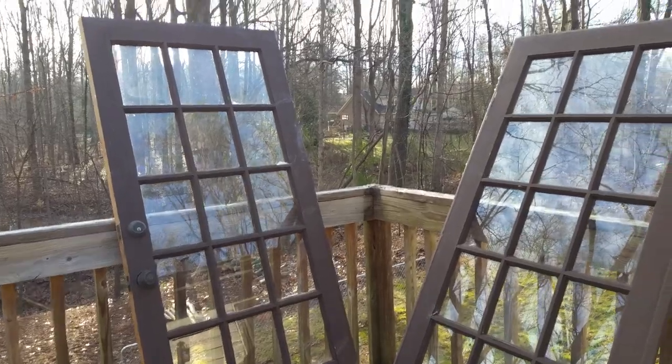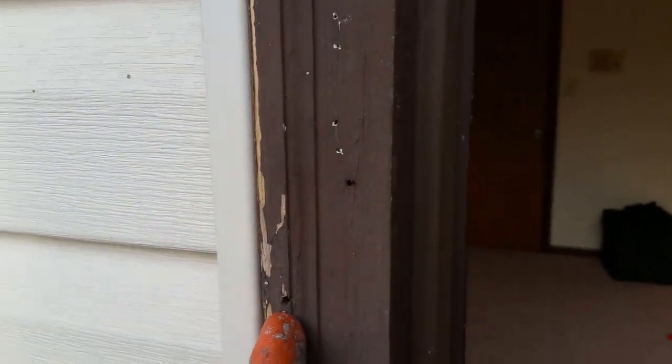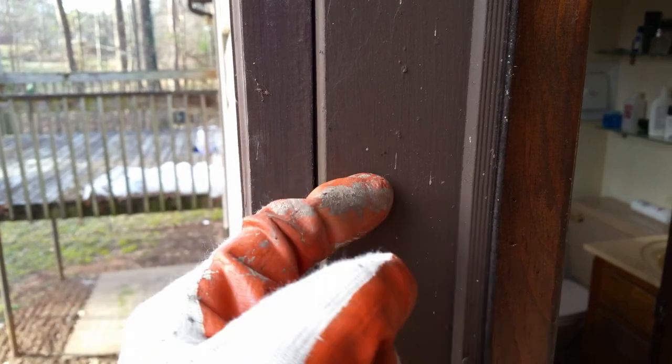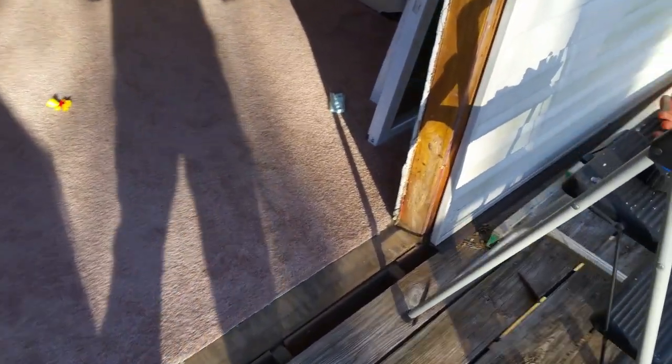I just removed the two doors and all I have left is the door frame to remove. The frame has two pieces on this side — this part and this part — they're two separate ones, and this one is nailed into the other. Here's the door opening without the door frame.